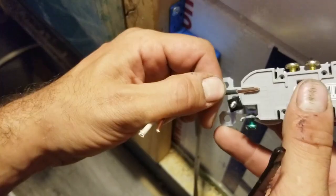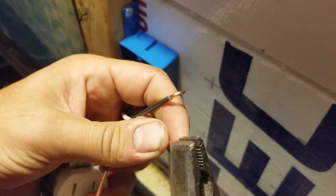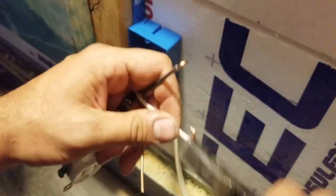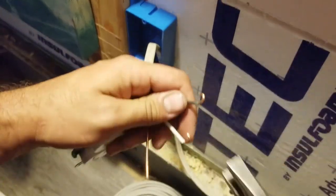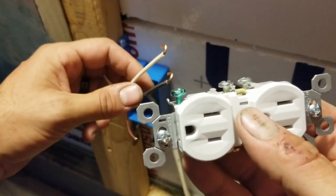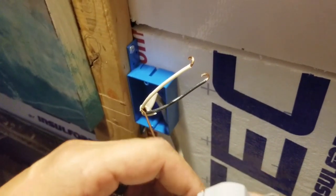When you strip the wires, there's a gauge on the stripper that tells you how long the wires need to be. You might end up doing about a thousand of these. Of course, you want to hook up your ground and your white wire first, just in case — the black wire is what carries the electricity, so you hook up your safety fail-safes first.